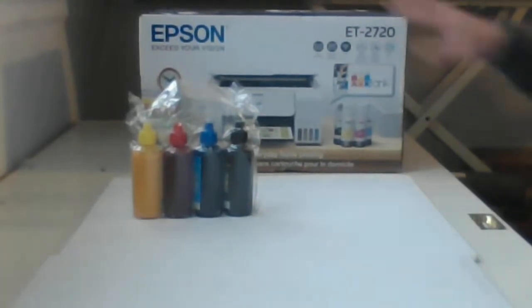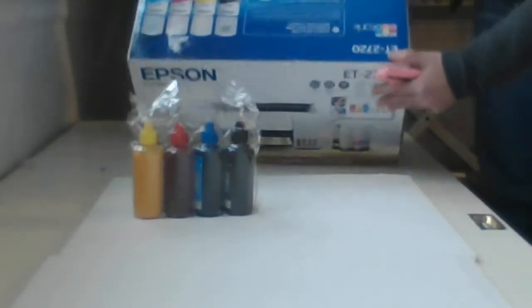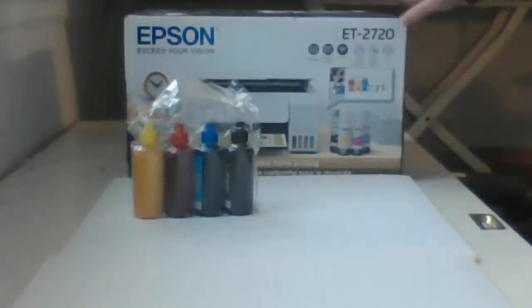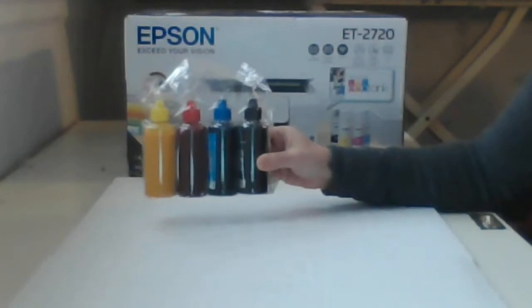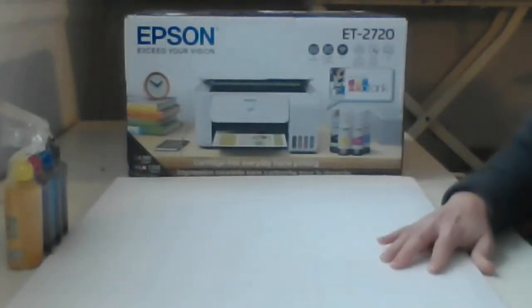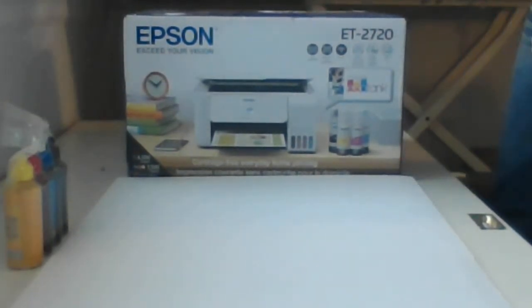We have the Epson printer and sublimation ink — this is unopened from Target, exactly as shipped. We're gonna open it together on camera. These are the two things you need: the printer and the sublimation ink. We're just gonna set that aside and open the package. One thing about this printer — it's really tiny, so if you have a tiny workspace it's gonna be great.